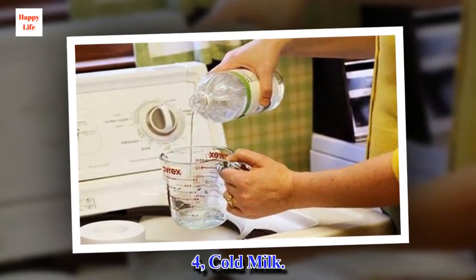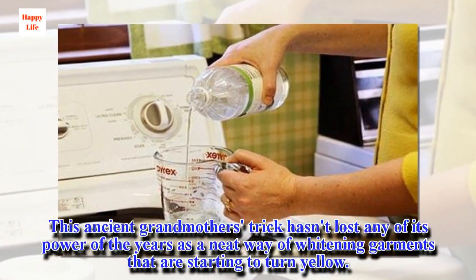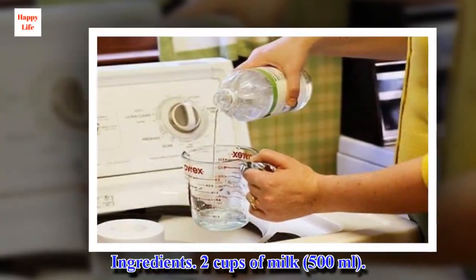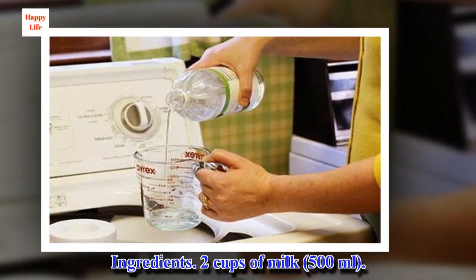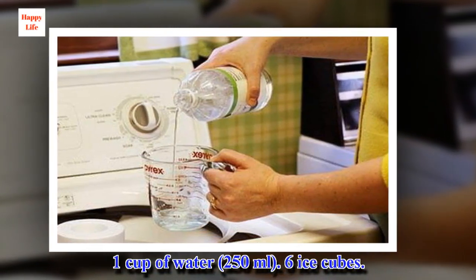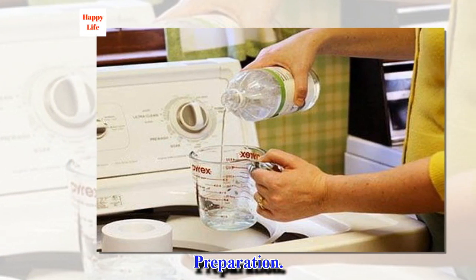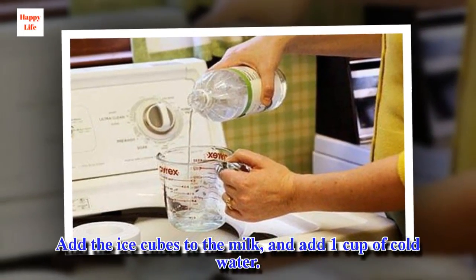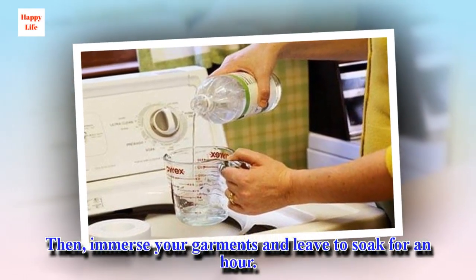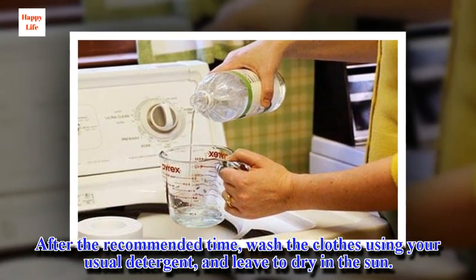Number 4: Cold milk. This ancient grandmother's trick hasn't lost any of its power over the years as a neat way of whitening garments that are starting to turn yellow. Ingredients: 2 cups of milk (500 ml), 1 cup of water (250 ml), and 6 ice cubes. Preparation: add the ice cubes to the milk and add 1 cup of cold water. Immerse your garments and leave to soak for an hour. After the recommended time, wash the clothes using your usual detergent and leave to dry in the sun.